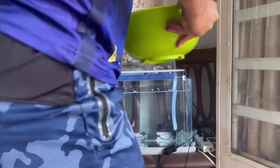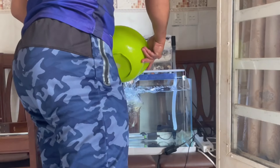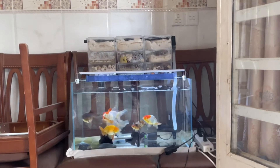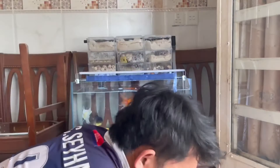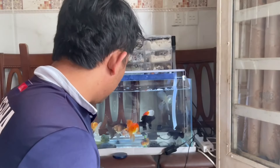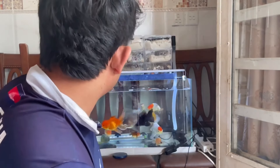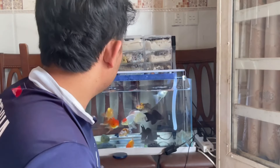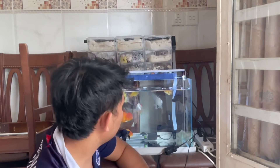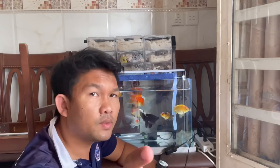This is the fish, this is the fish — just put it in. I hope you guys will like it, and someday I will do a live video to have a chat with you. See you later, bye!